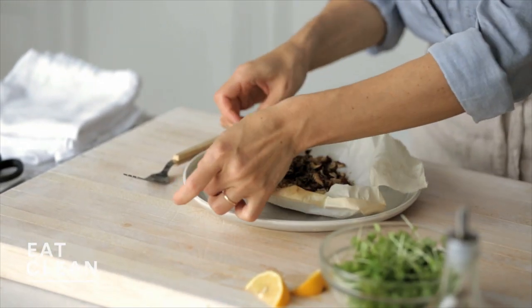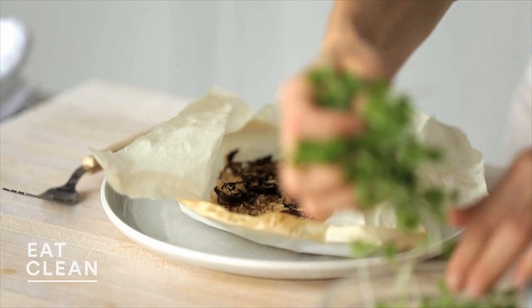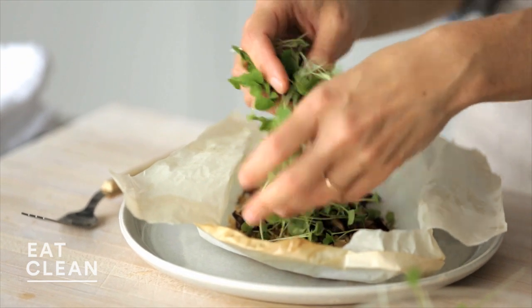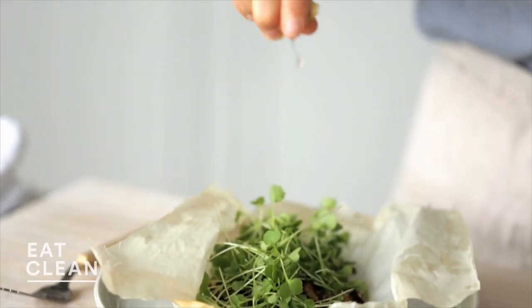Now a couple of finishing touches. I'm going to add a pretty good handful of baby greens — I'm using baby kale here, but you could use arugula, spinach, or anything that's kind of tender. And just a squeeze of lemon. Looks great.